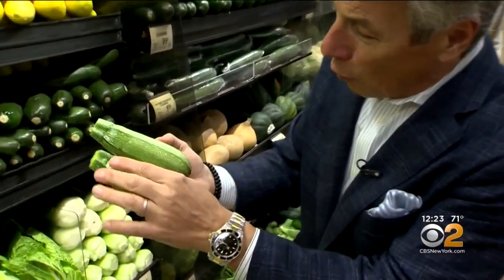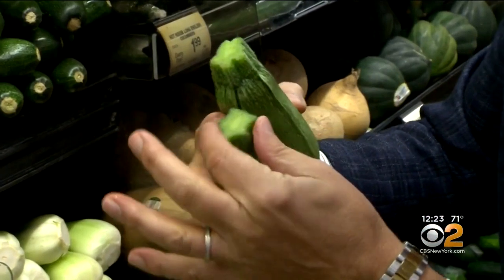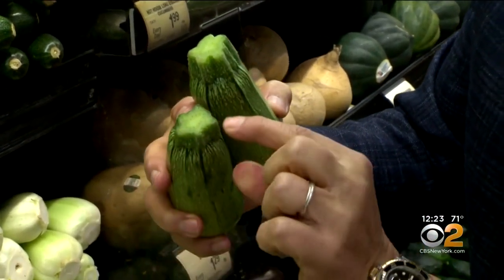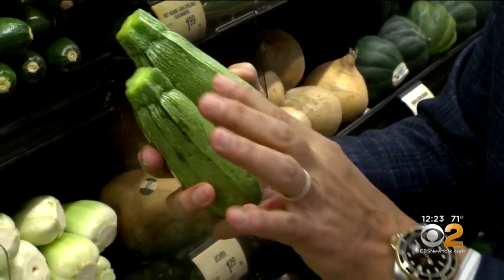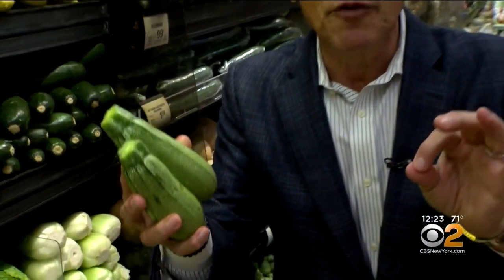Selection and storage is very important. When you buy them — they're also a little bit smaller — you want to make sure it's firm from top to bottom. The crown right here, the very top where it's been picked, cannot be soft whatsoever, and free from any shriveling whatsoever. When you bring them home, put them in the refrigerator right away.